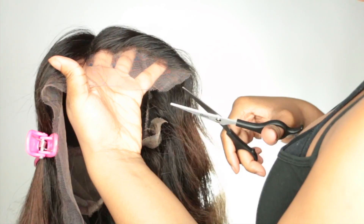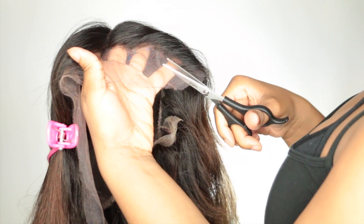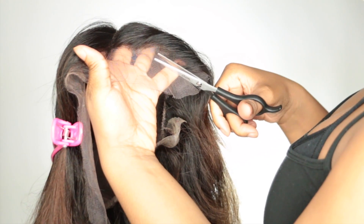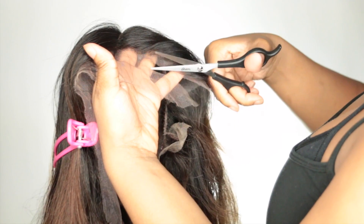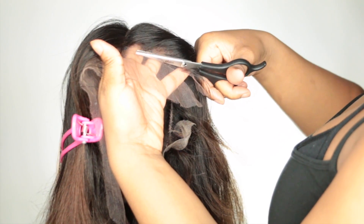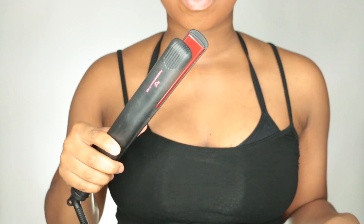Since I tweezed my hairline, I cut my lace afterward to make sure I have enough lace in the front to mimic baby hairs if I want, or to tuck the hair behind my ear.